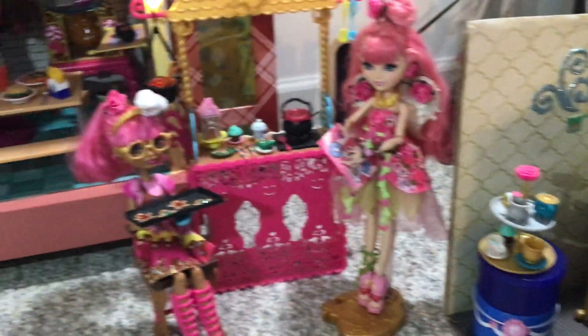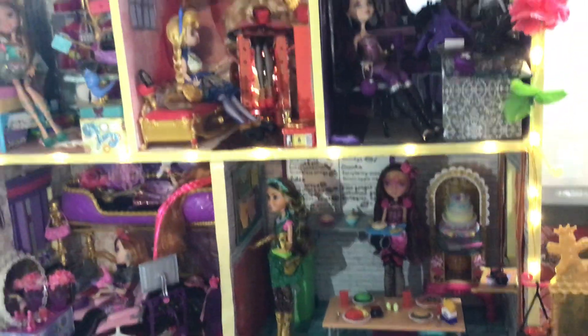So that is my full Ever After High setup and dollhouse plus external playsets and setups that I've done. Thank you for watching this video, I hope you enjoyed. Let me know if you have a favorite part of it, and I'll see you soon.